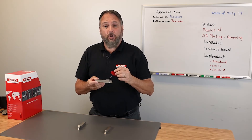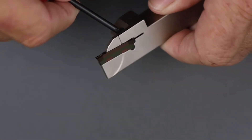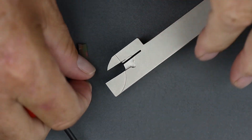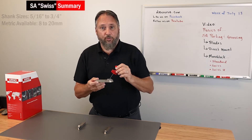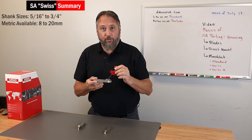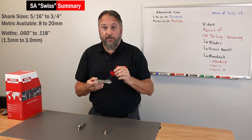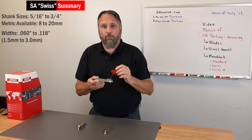This is a monoblock tool in our Swiss style. It has an angled fixing screw, and it's designed for the smaller machines, especially sliding head lathes. It comes with smaller shanks — our inch shank squares start at 5/16 up to three-quarter inch, and in metric we have 8 millimeter up to 20 millimeter versions. The width available for the insert in this tool is 060 thou to 118, and our metric sizes would be 1.5 millimeter up to 3 millimeter.